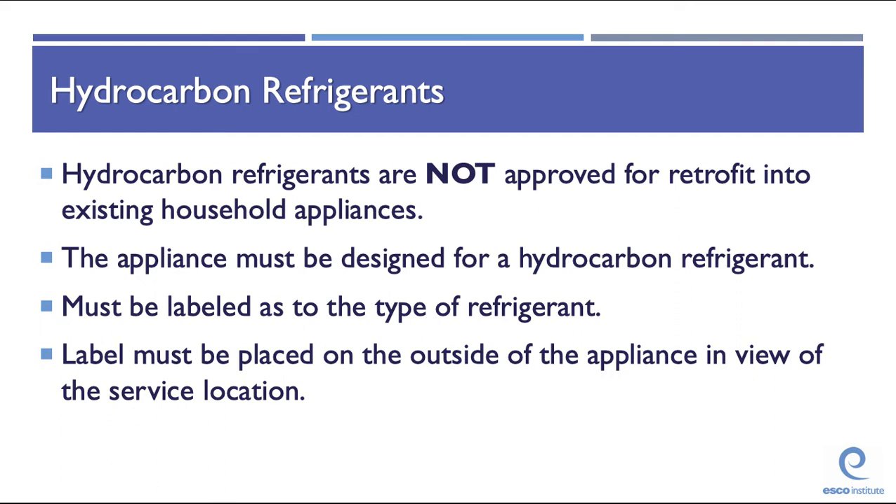Type 1 EPA certification builds on the core. Everything in the core is fair game for Type 1 testing.